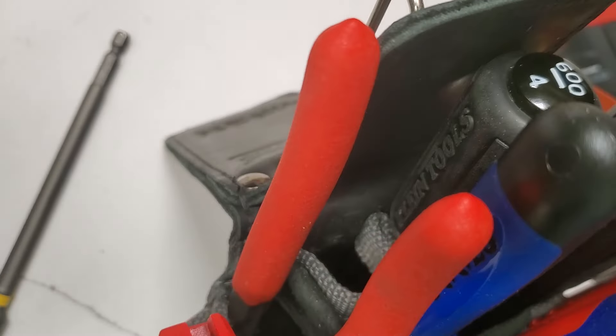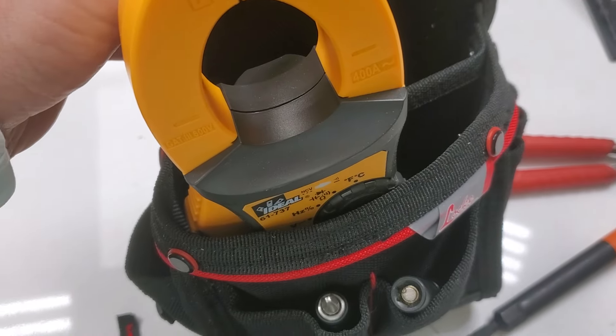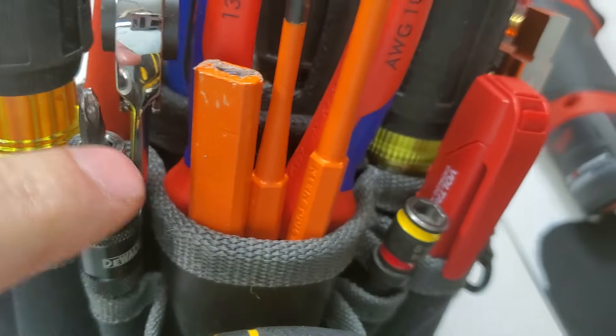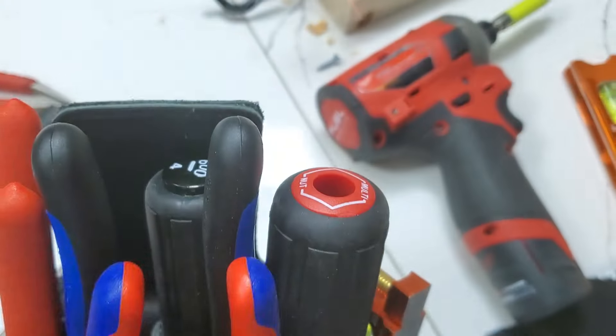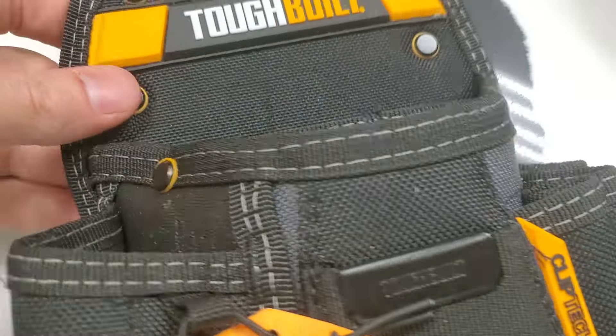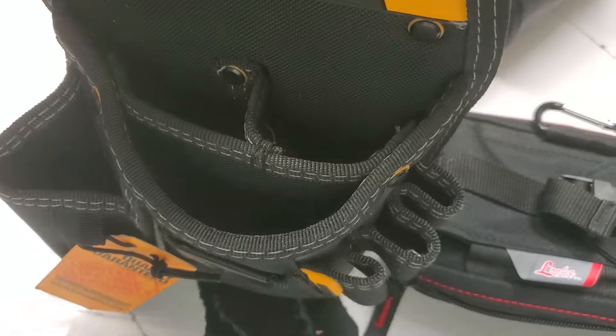You'll note that we're actually missing a slot right there — we could put another tool there. Everything here fits in here with this freaking multimeter and these tools. This one and these fit, but this does not fit inside the tough belt, and neither does the multimeter. That's pretty much the gist of it.